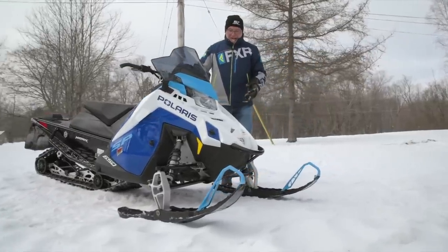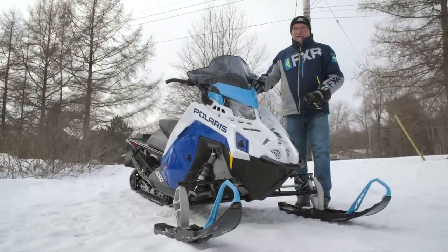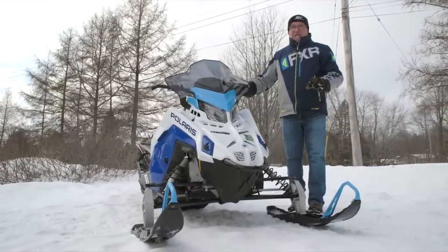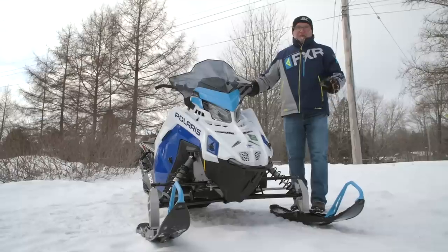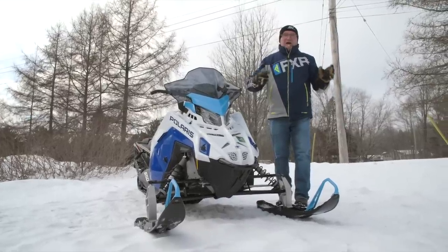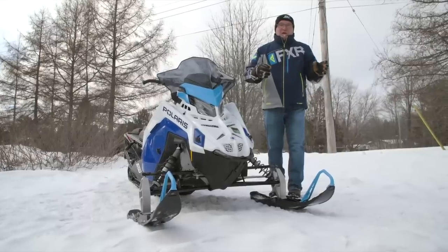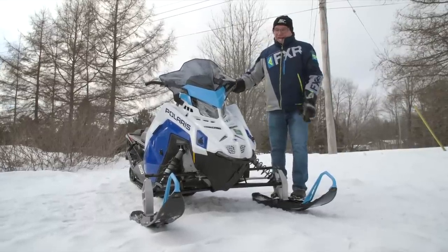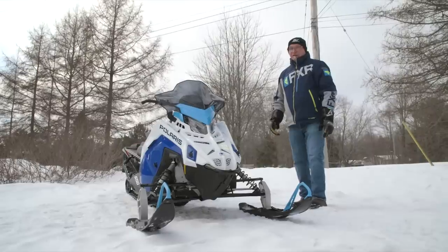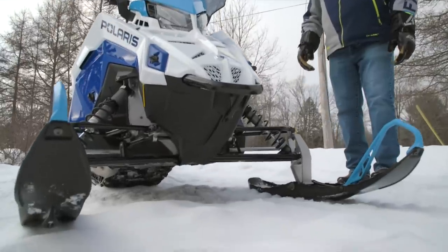Let's talk about the upfront area. This is Polaris's proprietary race-inspired IFS. It has zero bump steer, which is really important in gnarly terrain — twisty and turny, floating through corners. Bump steer makes the sled shake its head and throw you around, as if the skis are toeing in and toeing out through suspension movement. This is a zero bump steer setup and frankly there's no other way to put it — it's the best IFS in the business. It's the best handling sled in the business; there are some that come really close, but Polaris continues to occupy that space.